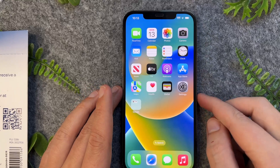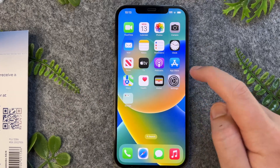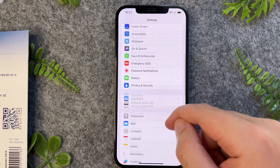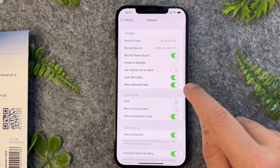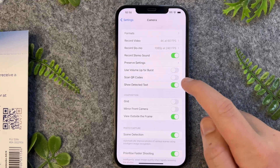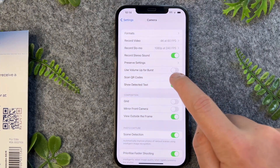Now if the QR code isn't working on your iPhone 12, you can usually fix this by going into Settings and then going down into the Camera app. Once in here, you just want to enable Scan QR Codes. If this is turned off you will not be able to scan QR codes directly from your iPhone 12 camera, so you want to ensure this is enabled.